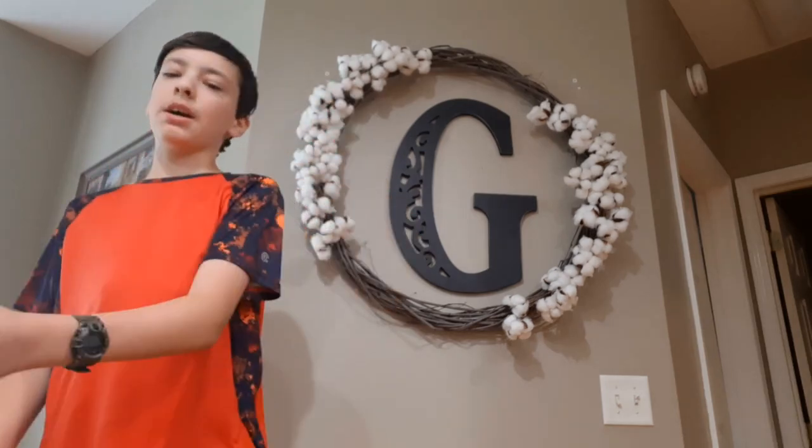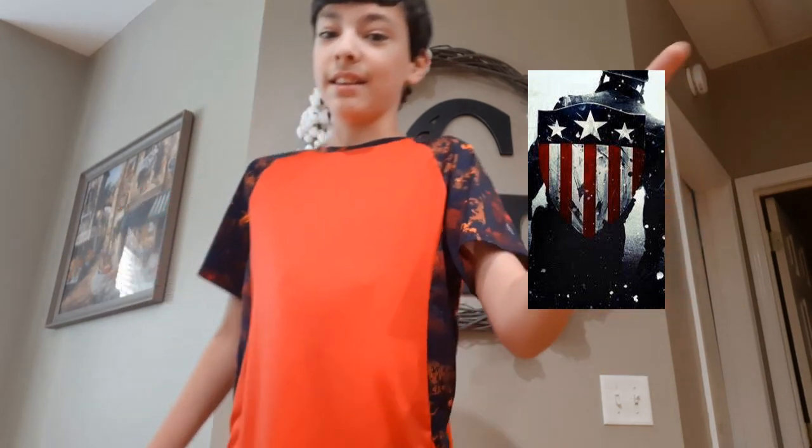What's up everybody? Welcome back to a brand new video. Today, last week was 4th of July, so we are going to be making a Captain America shield — not the circular one, that's so generic. The one you see all the time. But today, we are going to be making this shield. That's right — the original Captain America shield. So let's get right into the video.